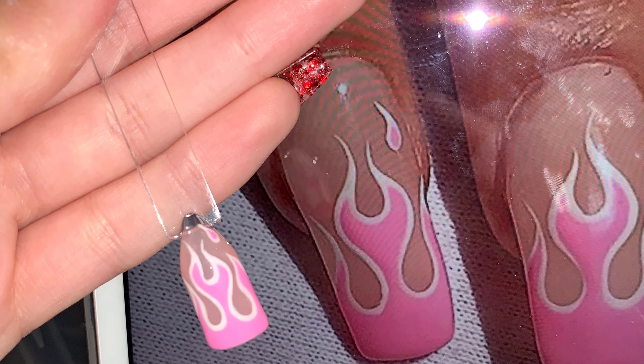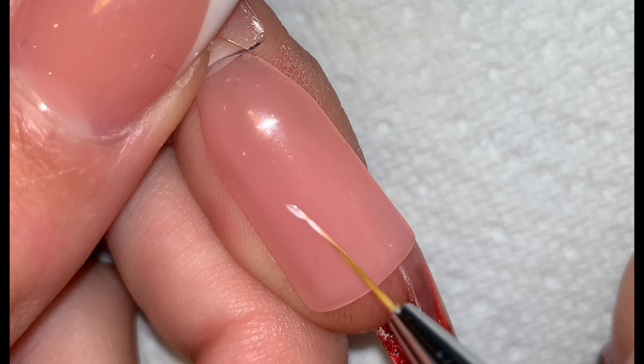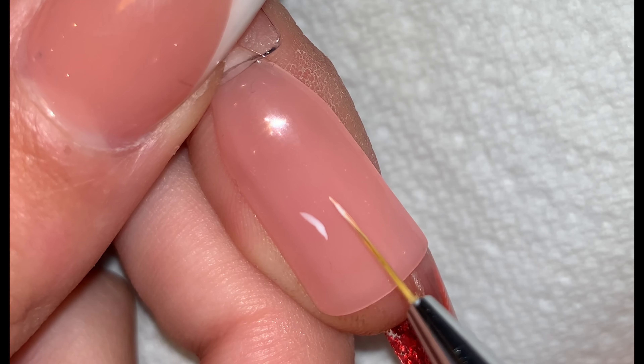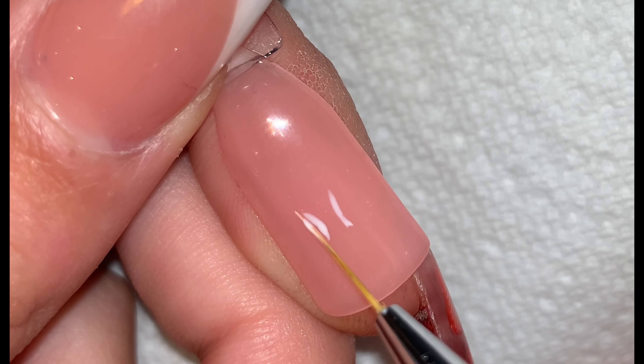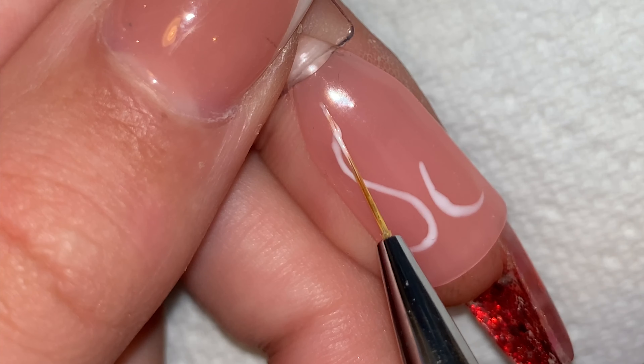Today I'm going to be creating a pink flame. I started with a really light base, then cured for 60 seconds, and went in with a really thin brush to start creating the outline. I definitely recommend that you find a picture to use as reference whilst creating the outline of the flame.